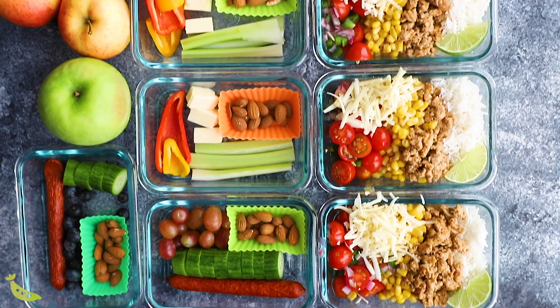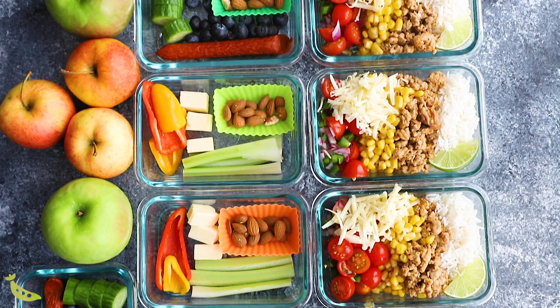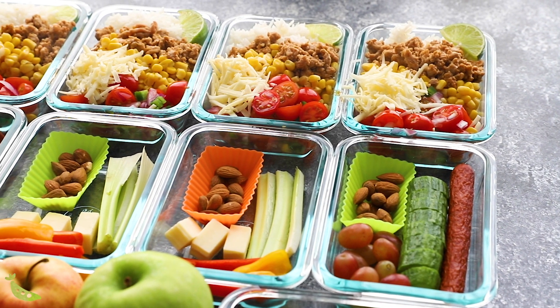Just like week one, we are prepping one main course and two snack options. This is a packed lunch challenge, and this week we are making turkey taco lunch bowls, packing some fruit, and making snack boxes. These recipes can all work for you if you are vegan, low carb, gluten free, or if you have allergies — I have alternatives and swap suggestions for you, so check your email for those options.